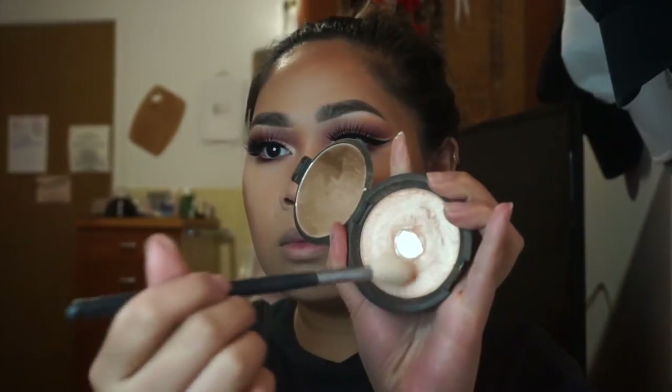Then I went in with my Becca Champagne Pop highlighter and a very fluffy brush, placing it on the tops of my cheeks — you see that glow! Then I used Fix Plus because I felt a little powdery from all the creams I used. For the lips I tried Lolita first but didn't like it, so I switched to Kat Von D's Bow and Arrow instead. And that completes the look, guys — thank you for watching, I hope you enjoyed it, please like and subscribe!